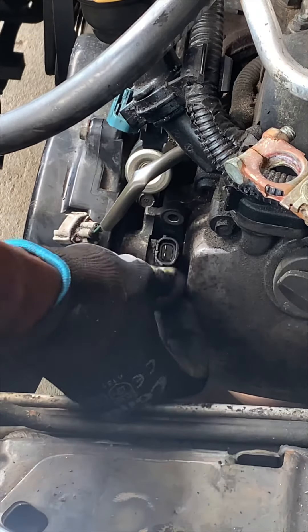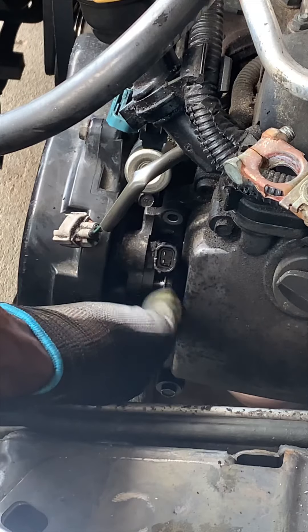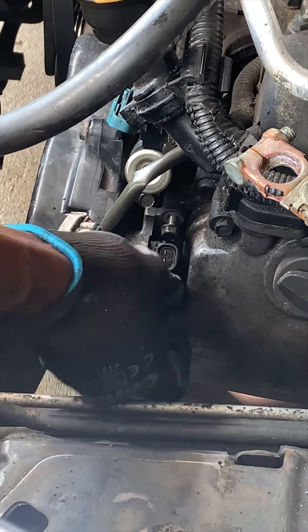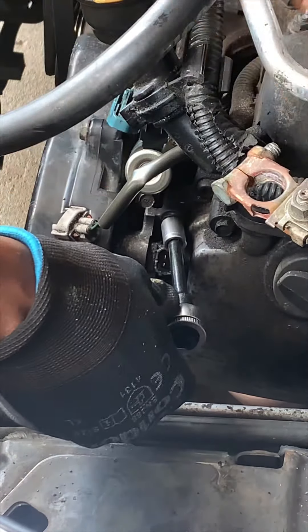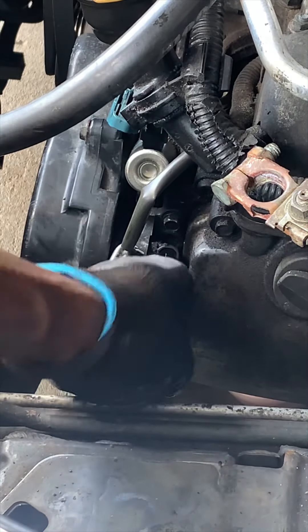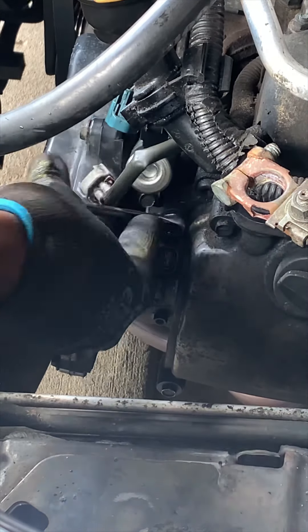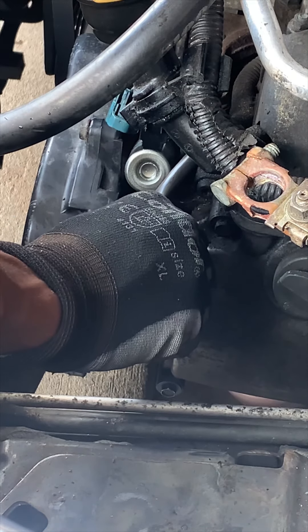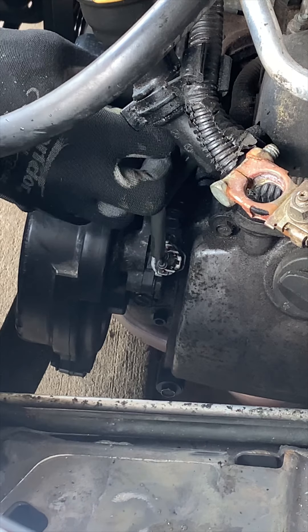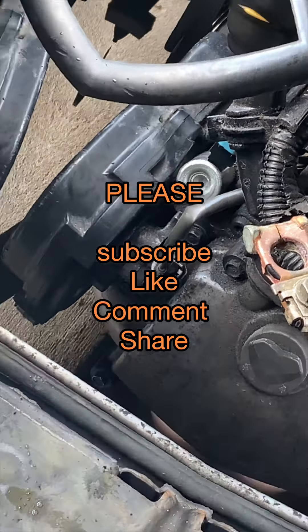Sliding in the rubber seal. That's it — that's how you install a VVT solenoid on pretty much any 2.5 liter Subaru engine without the turbo. That's the full procedure.